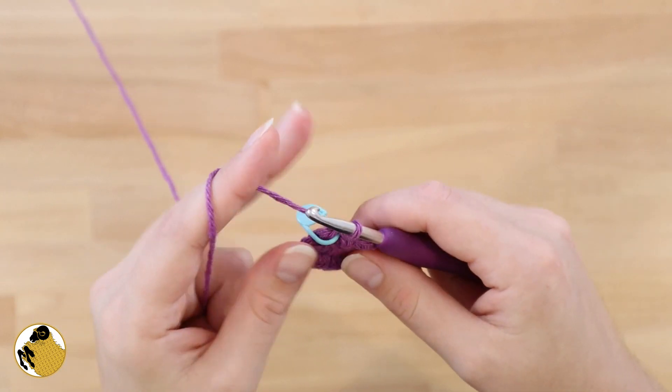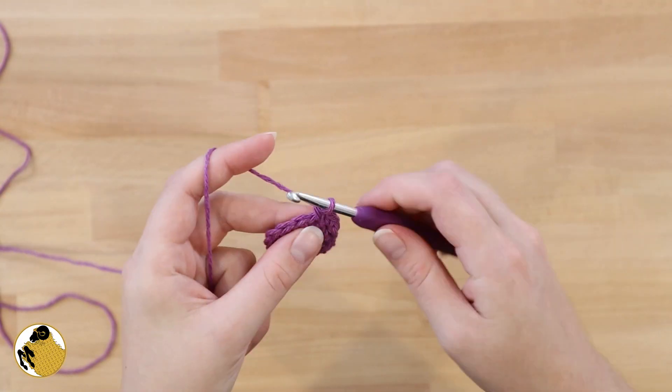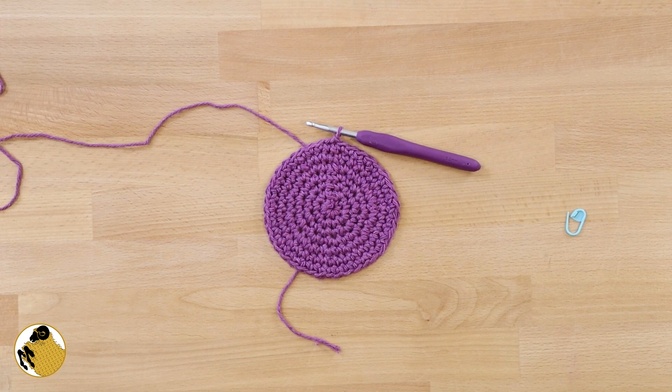Join the beginning and the end of your round with a slip stitch. Chain one and continue with the same pattern from round two: one single crochet followed by two single crochets in the next stitch, all the way around. Continue in that pattern until you have a total of seven rounds.